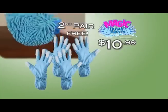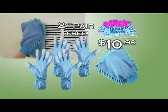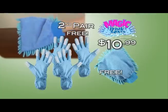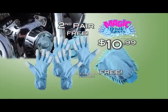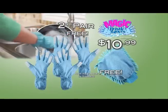As a special bonus, we'll send you the Big Soft Mint, that picks up dirt and dust like a magnet. One side has fingers that reach into small nooks and crannies, while the other is ideal for smooth, flat surfaces. A $15 value, yours free. Just pay separate processing and handling. You get two pairs of Magic Bristle Gloves plus the Big Soft Mint, a $35 value for just $10.99. Call or log on to MagicBristleGloves.com.